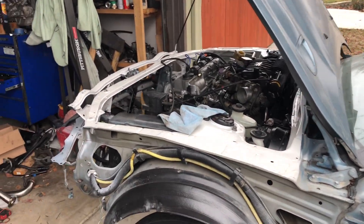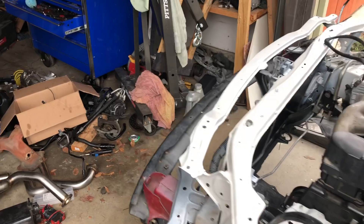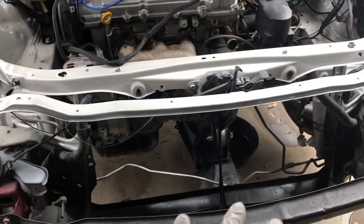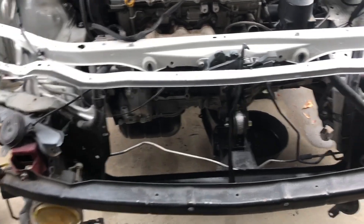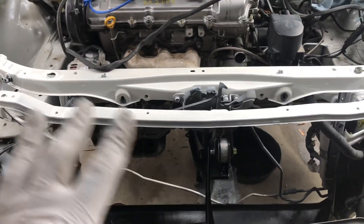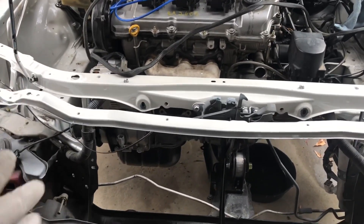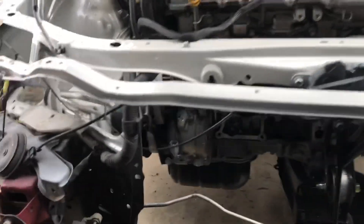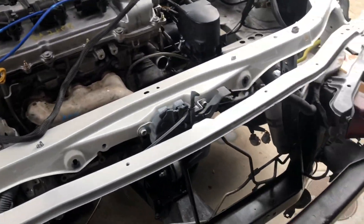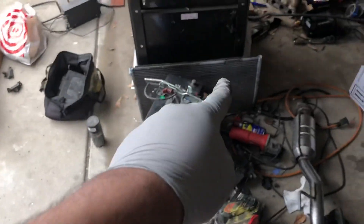It's another day with the Project Celica, and I'm going to work on the AC condenser area. If you guys remember from previous videos, I was saying I was going to replace the whole AC system on the vehicle and upgrade it. I already got the upgraded compressor right there — 10 piston design — and I removed the old AC condenser.